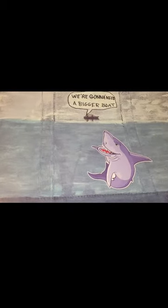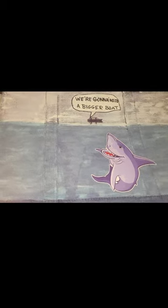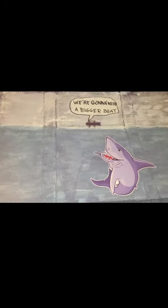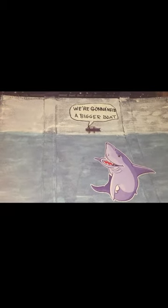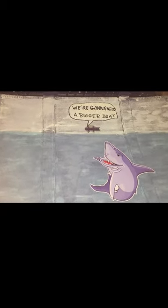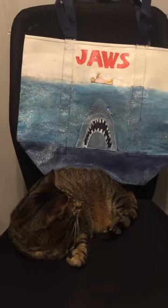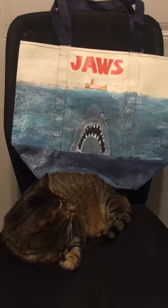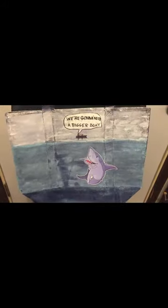Zooming out, you can see the shark sticker at the bottom, and I also glued him on. I'm now going to seal the bottom with some Sparkle Mod Podge, and then at the top I'm going to seal that with some matte Mod Podge. Here is the front of my finished tote bag, and this is the finished bag.